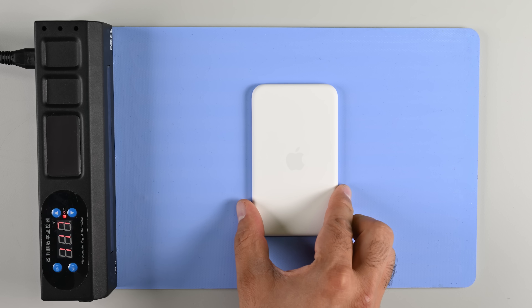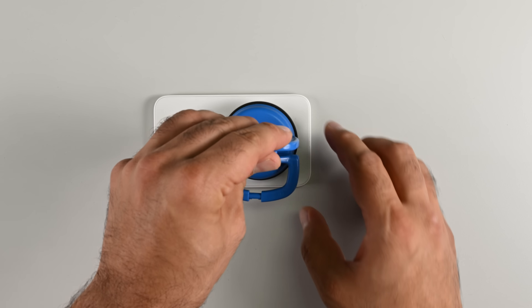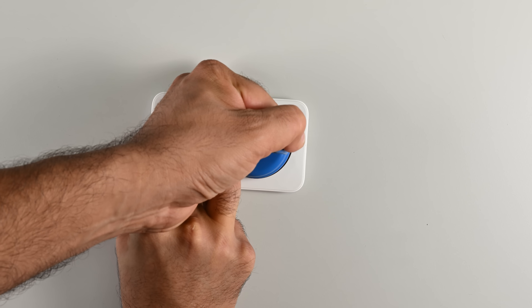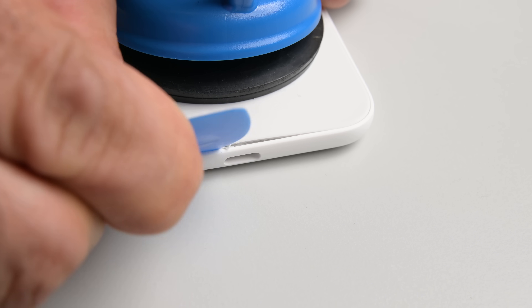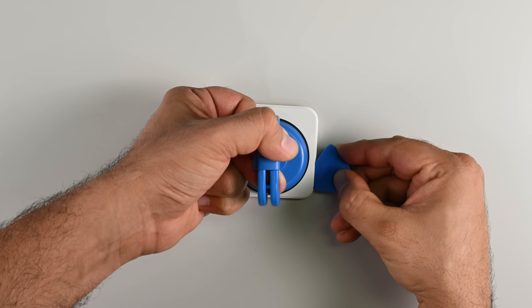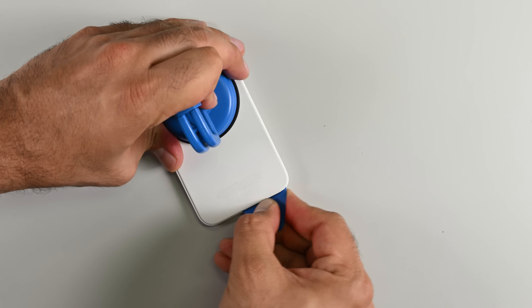Let's crack it open and find out. The only entry point I can see is hinted at by the seams around the face. I'm just hoping this case isn't glued shut like AirPods are. A few minutes of heat and a bit of help from my heavy duty suction cup creates the gap I need to get my opening pick in. It takes more force than I'd like, but sliding the pick all the way around cuts the adhesive and separates the plastic shell from the body.